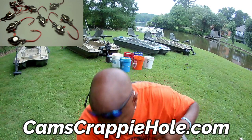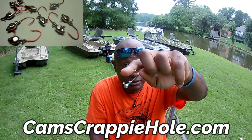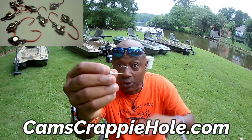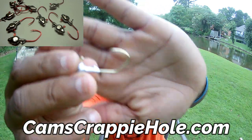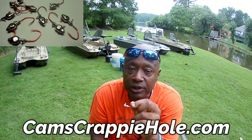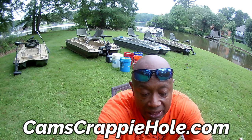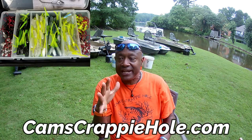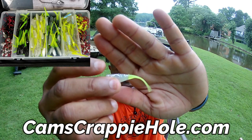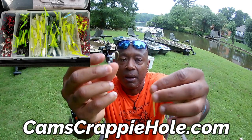This is that Triple X hook — I'm the only person that carries this Triple X hook. If you want a hook that does not apologize for hooking flesh — it does not know the difference between fish and your finger or your wrist — you can see that nasty bend in there, that's why we call it the nasty bend hook. This is a 1/8 — I won't be running the 1/16 because I'll be trolling, and I want that 1/8 to keep the plastic down in the water column.